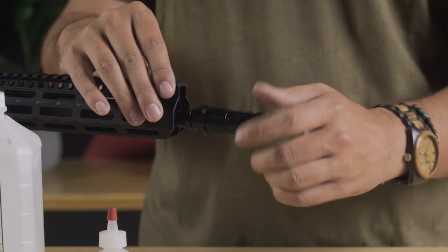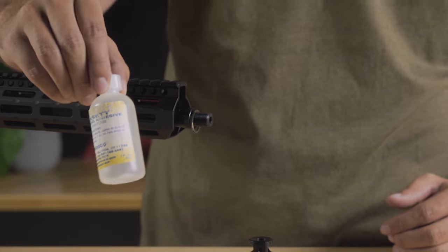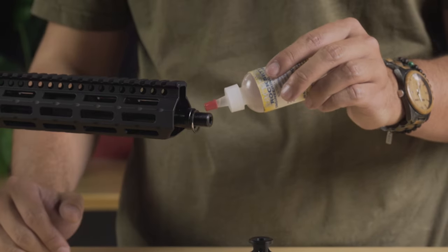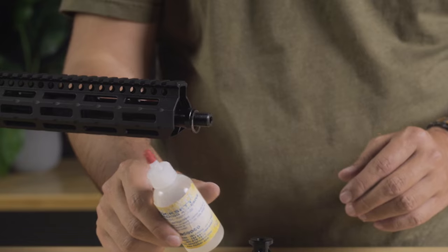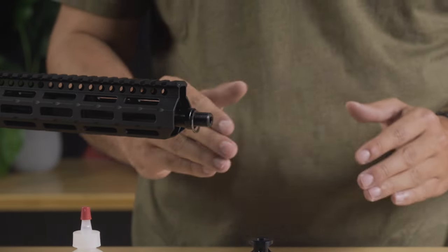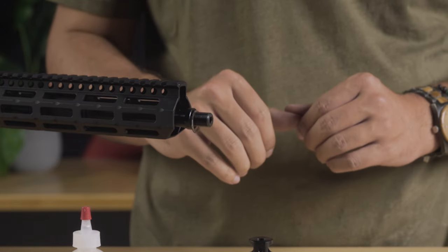So we'll back this muzzle device off and install our shims — for this one, we needed three shims. If you want to go ahead and Rockset the device on, this would be the step. Just put a couple of drops on here before tightening your muzzle device. A little goes a long way with these ceramic thread lockers — you do not need a lot and they stay really, really secure. If you ever need to take off a device that's been Rockset on, dipping it in boiling water for about five to ten minutes before loosening it will make the job a lot easier.